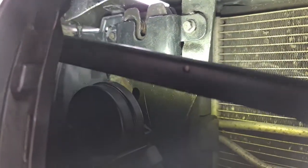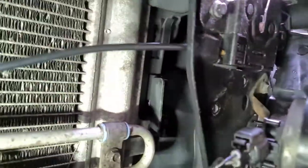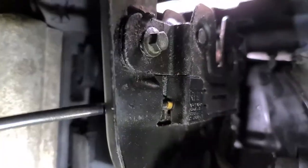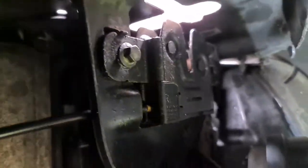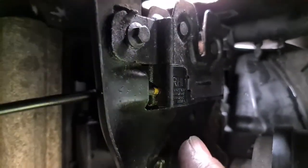I undid the 8mm nut there — there's an 8mm on the other side — removed that shield. Underneath that shield, it's the same this side, and this one is now exposed. That allowed me to get access to these plastic shields which are what hold the cable pulls in.